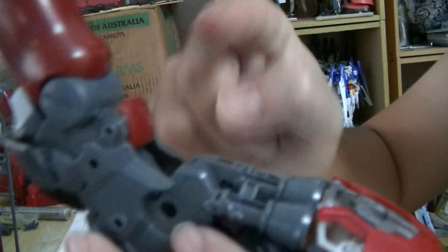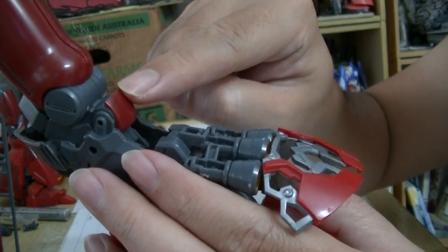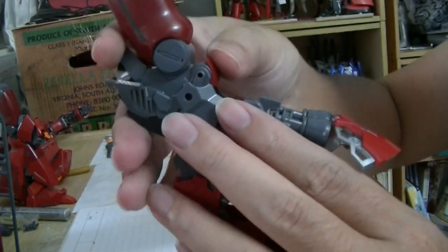Put that piece in first. After you put all the armor, if you then try to put this in, you'll have to take out the armor again. So do this one first — the instruction is wrong.